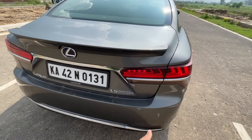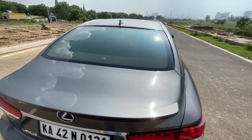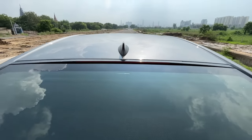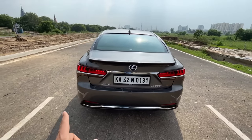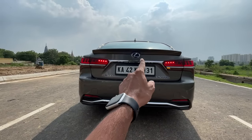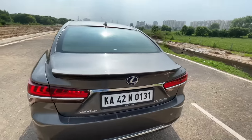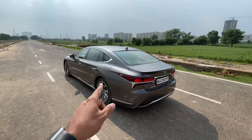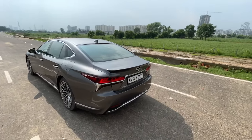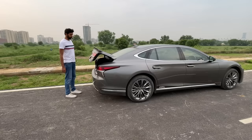It says LS500h, features the Lexus logo, a subtle spoiler, and a high-mounted stop lamp. Chrome on the rear bumper, rear parking sensors, and a reverse parking camera. Both sides look the same. The car features a Smart Trunk — as you approach the boot, it automatically opens, or you can press a button for the power tailgate.